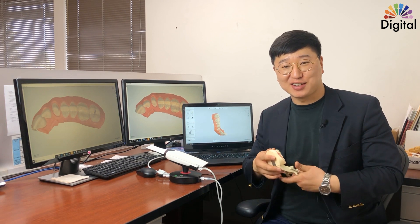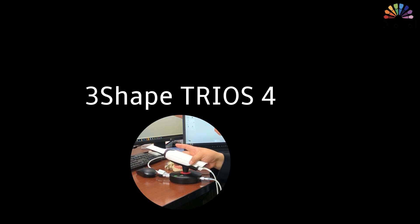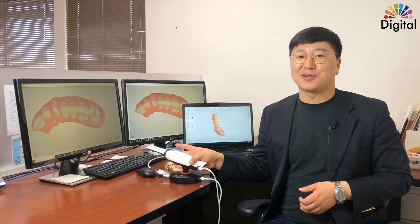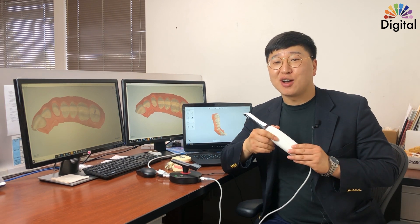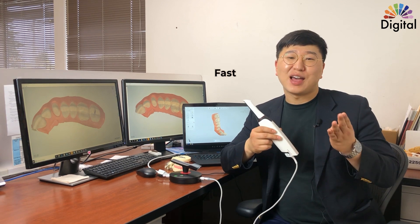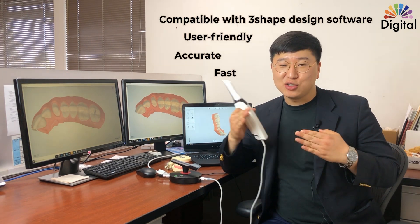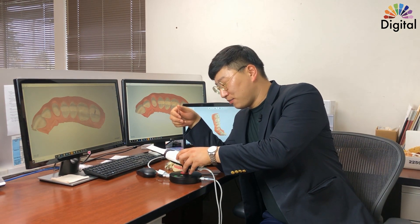Hi everyone, welcome back to Jack's channel. I have a TRIOS intraoral scanner today. I want to share with you guys about the TRIOS software functions. We already know the TRIOS scanner is fast, accurate, and user-friendly, and integrates well with the 3Shape design software. I'm a big fan of both the 3Shape design software and the TRIOS intraoral scanner, because I'm receiving all those intraoral scan files from the doctors.